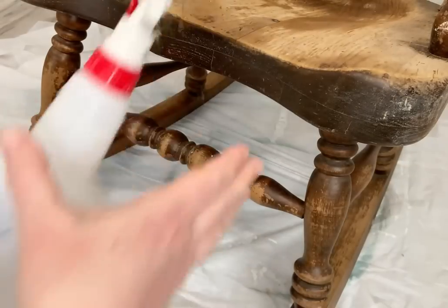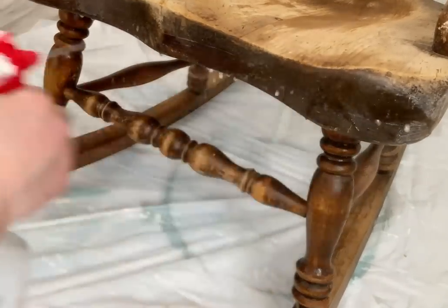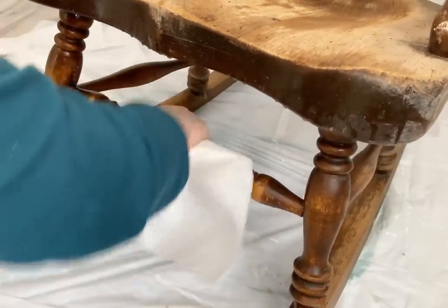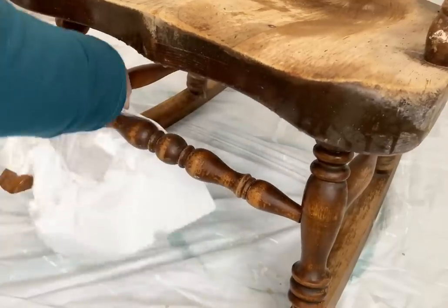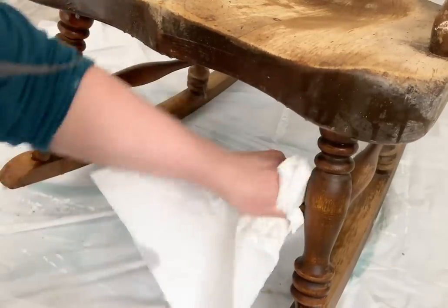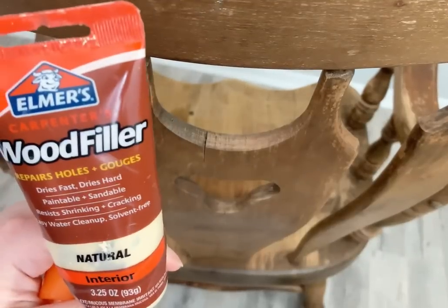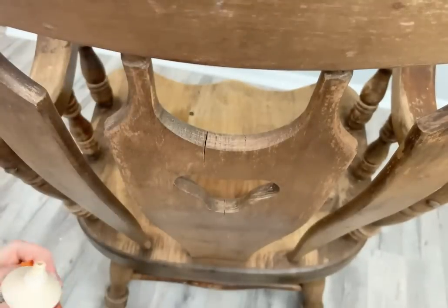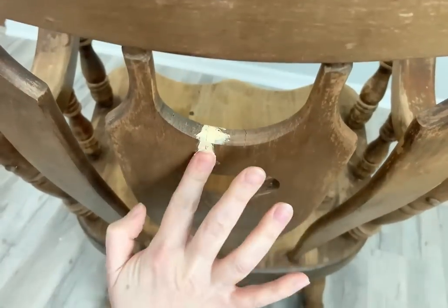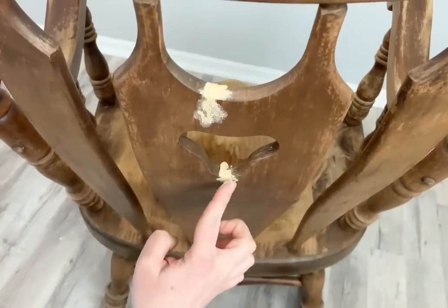Now I go in with my Dixie Bell's White Lightning cleaner and I'm going to clean this entire rocking chair, because like I said I've had it outside. Whenever I finish cleaning with White Lightning, I always wash my piece down with a rag and some water so I don't leave any cleaner residue on the piece. There are a lot of cracks in this, so I'm going to go around with my Elmer's wood filler and try to get all the cracks filled in — there's a ton, so hopefully I can get them all.